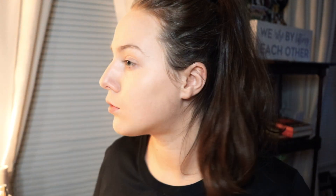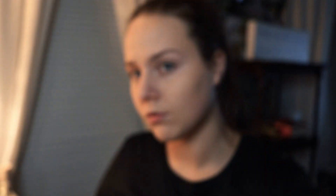I'm now applying my Tarte Shape Tape Concealer in Light Natural all over any blemishes that I might have, and then taking the Laura Mercier Setting Powder all over my face with a Morphe E3 brush.